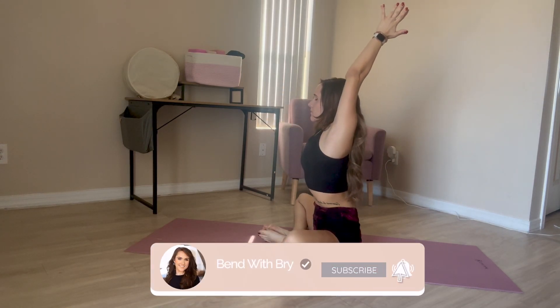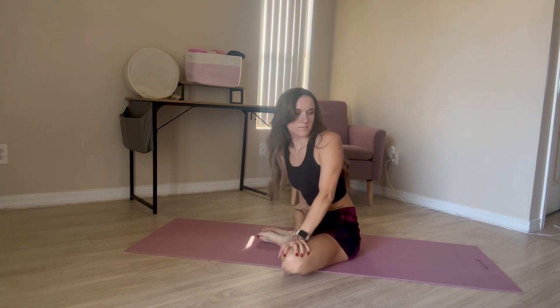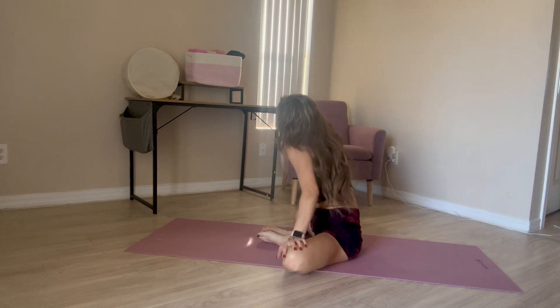Hey everybody, welcome to Bend with Bree. Today we're going to do a 10-minute middle split stretch. These are some exercises I do every day to get my middle splits.